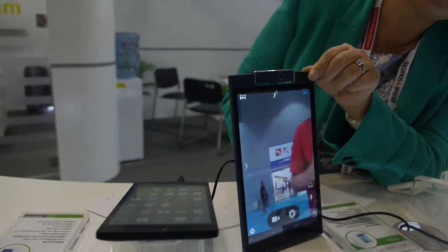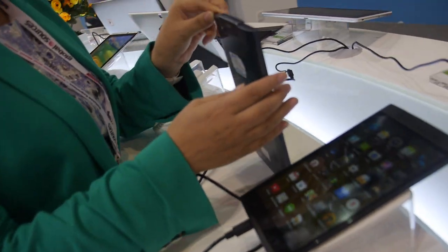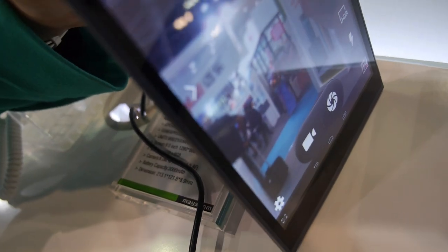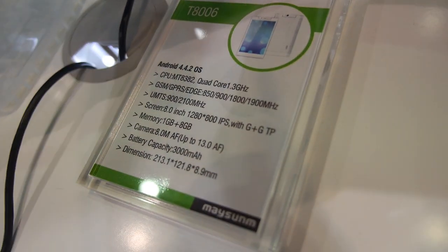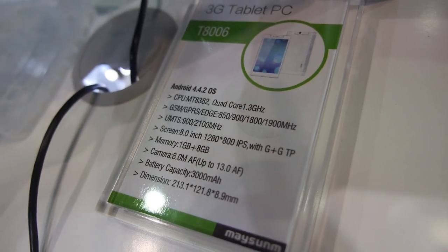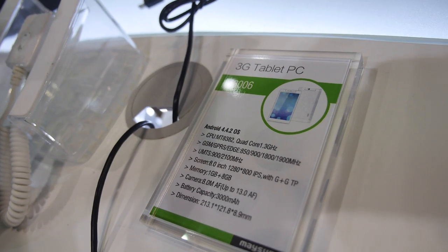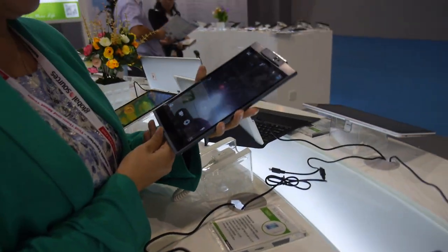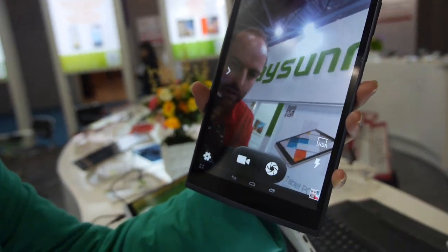The screen size is 8 inches with a resolution of 1280 by 800 — a very high resolution IPS display, G+G glass. It's also a quad-core, the MT8382 processor, so this is a new chipset.